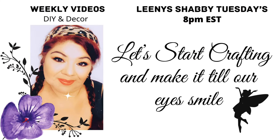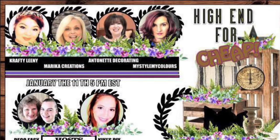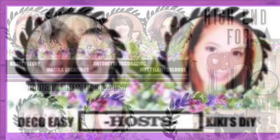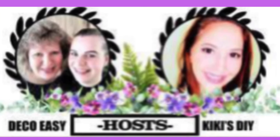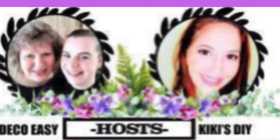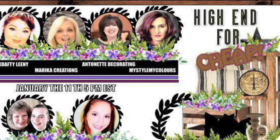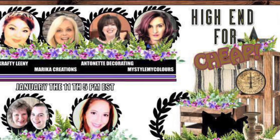Hello lovelies, let's start crafting and make it till our eyes smile! This video is part of 'High-End for Cheap,' hosted by my lovely friends Danny and Diane from DecoEasy and Kiki from Kiki's DIYs. Please check my description box for all the links to the playlist and to our host channels.